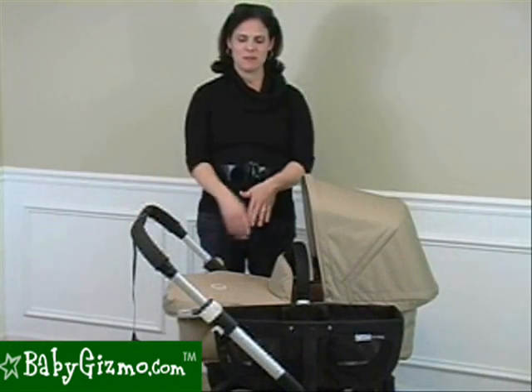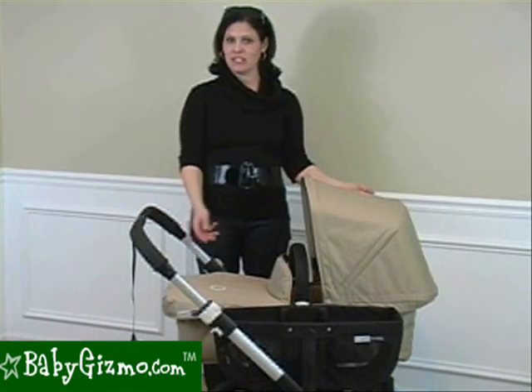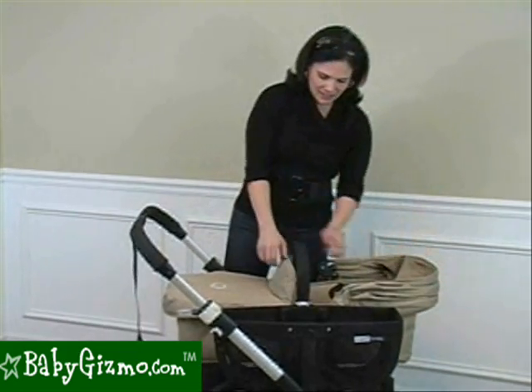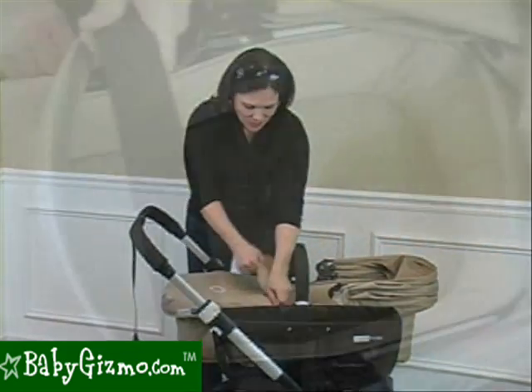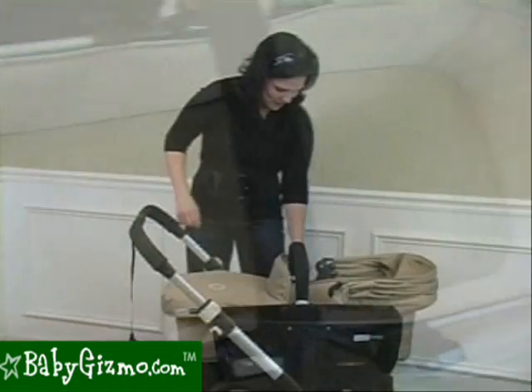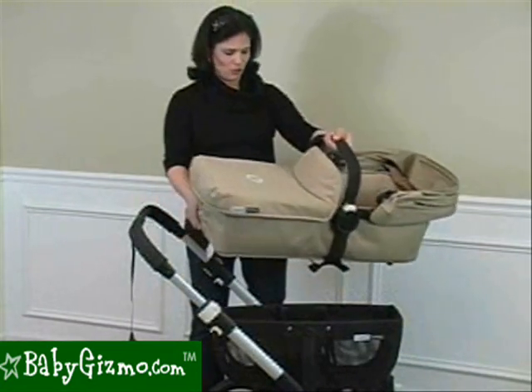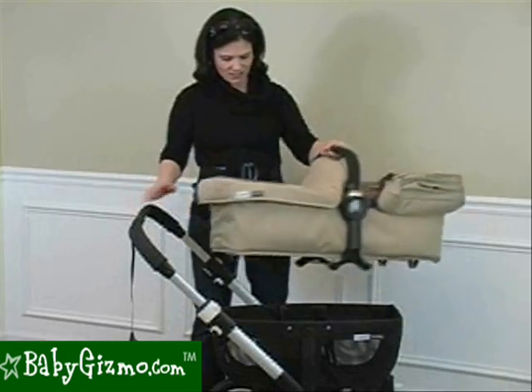In mono mode, it also comes with the bassinet fabric to turn your seat into a bassinet. Move your canopy over and it is a very, very roomy bassinet — great for strolling around with your newborn. You can also detach the bassinet the same easy one-handed way to take your child inside with you. So it's a really great bassinet to go with your Donkey.